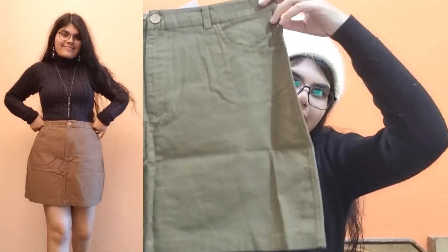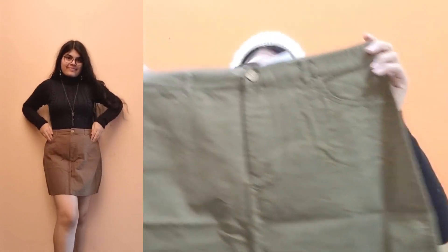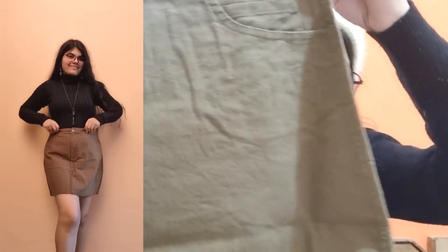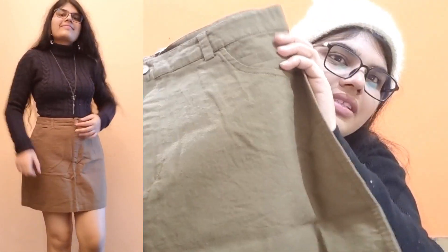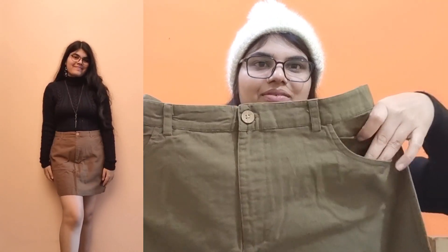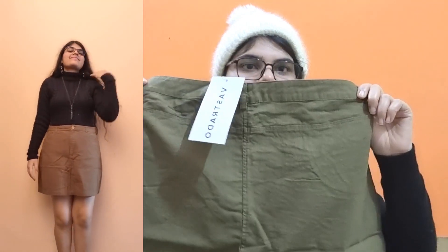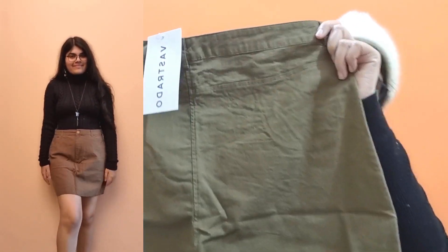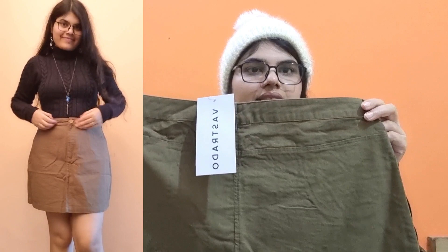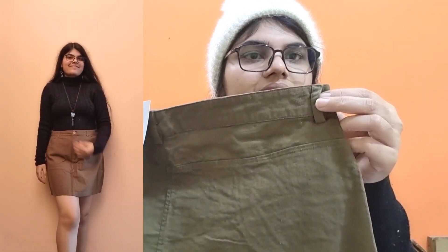The next item is this A-line skirt. It's a bit short in length and has a brownish shade of color. The best thing is it has real pockets — not fake pockets! From the back it looks like this; there are no back pockets. You can also wear a belt with it as they have belt loops.